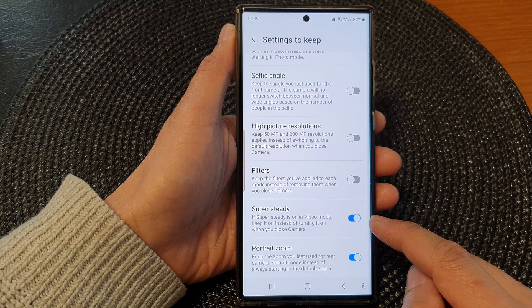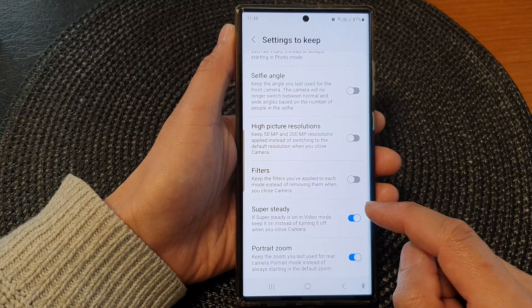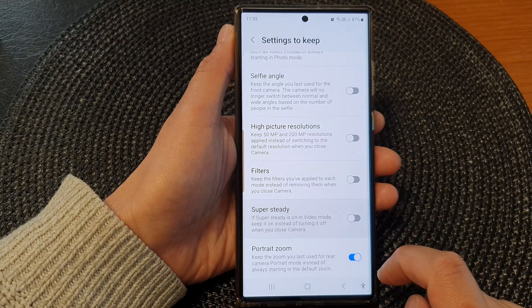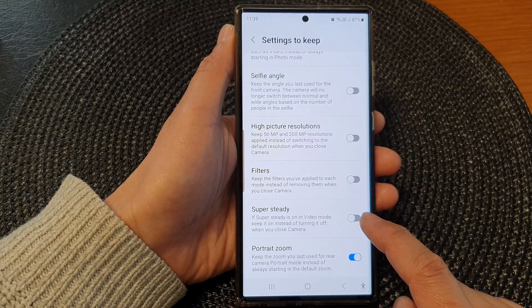When this is turned on, the device will keep the camera super steady in video mode. And that's it — you can choose to turn it off if you don't want to use it.